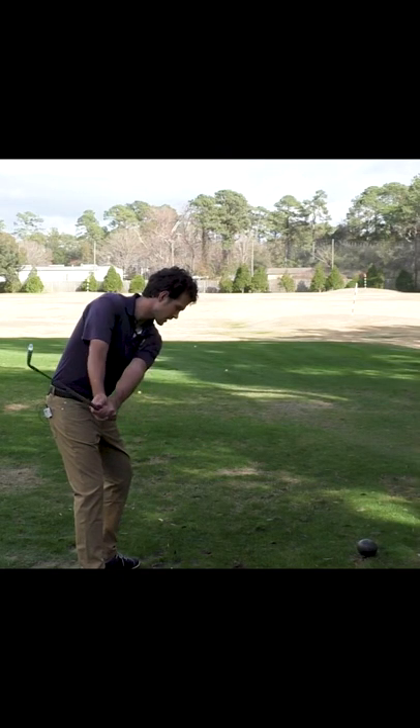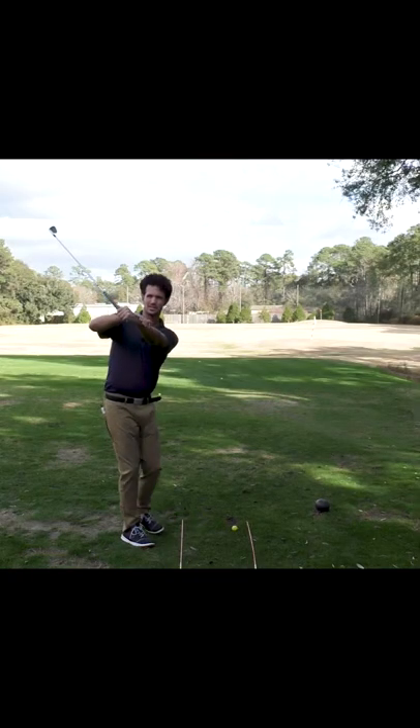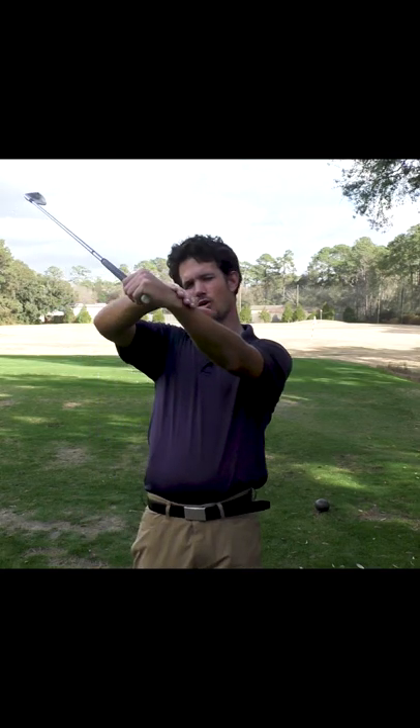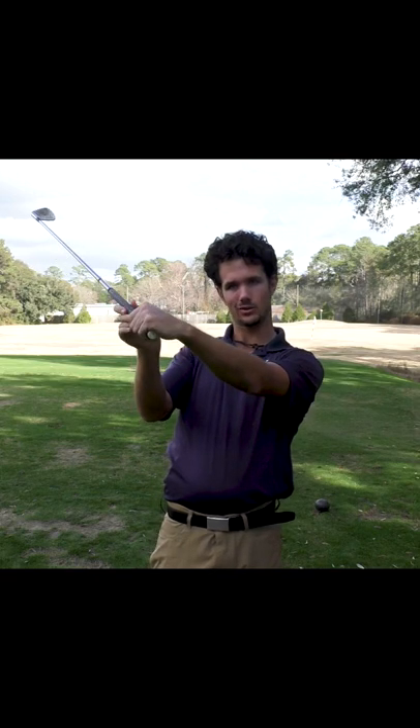Just continue turning your shoulders, keeping the hands quiet. You'll see a flat lead wrist here and a flat forearm wrist area. Club face is square, not open. Square.